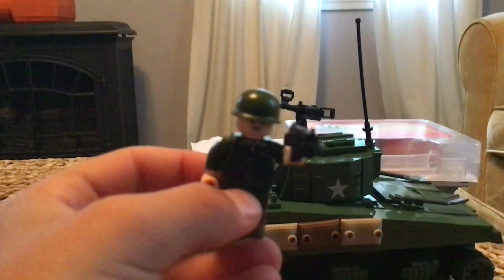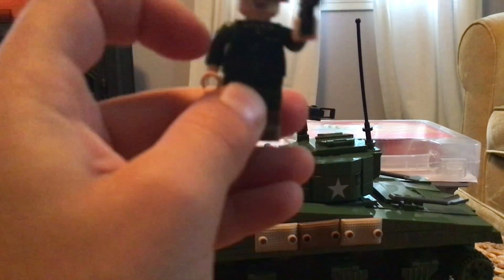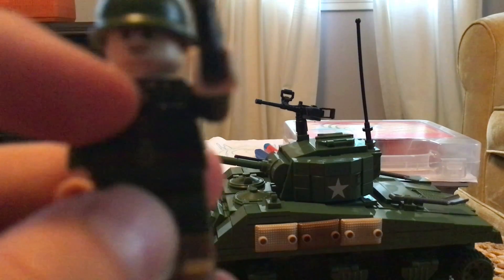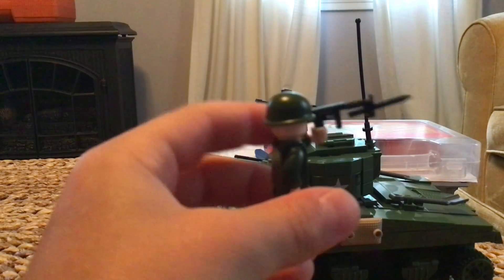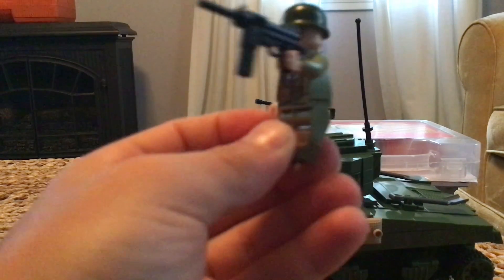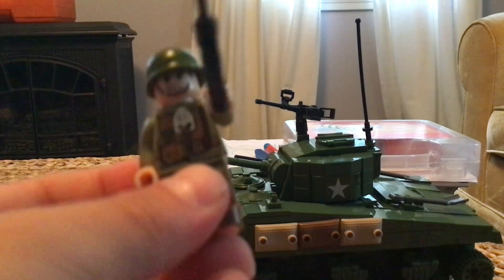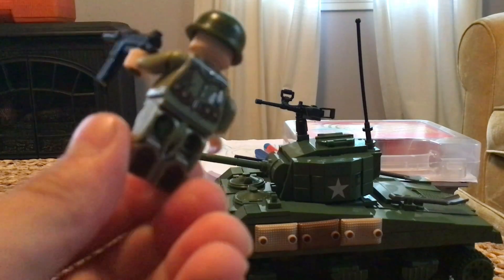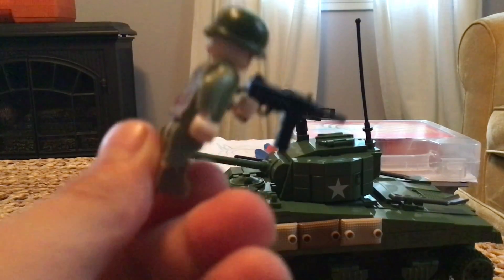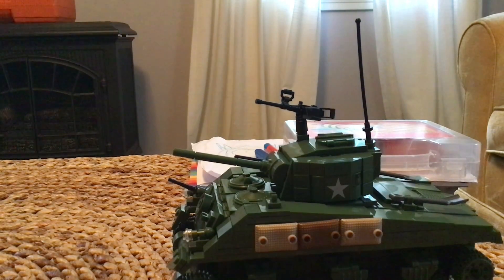Next is my favorite soldier, actually supposed to be the officer — so please don't criticize me for that. He's got a little tie and an attachable bayonet on his gun. Then you have just a regular U.S. soldier with this gun. I think he's pretty cool, maybe one of my favorite soldiers I have.